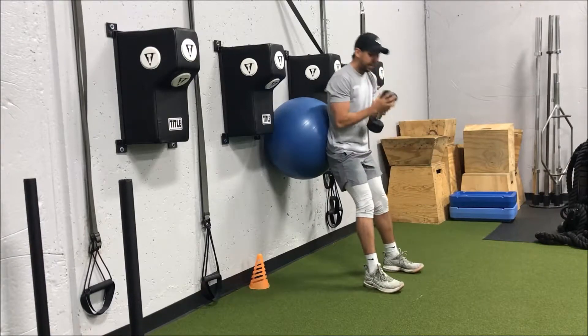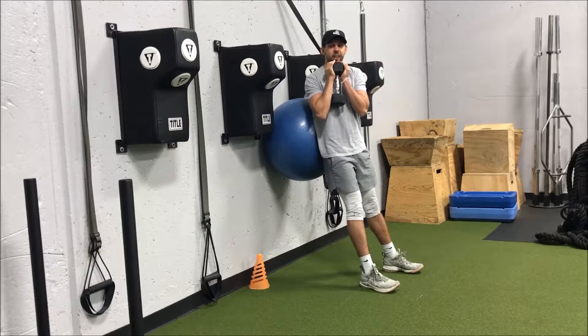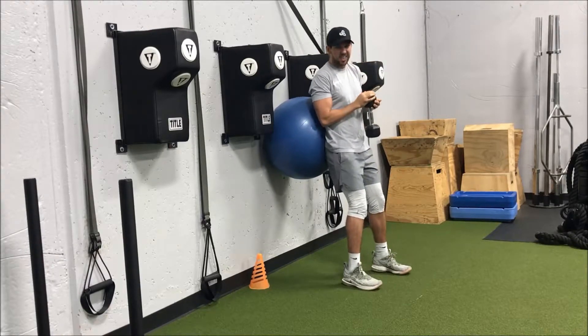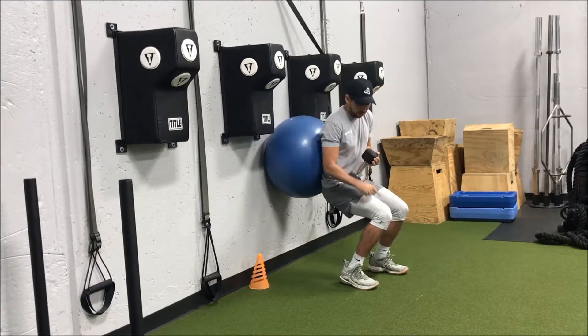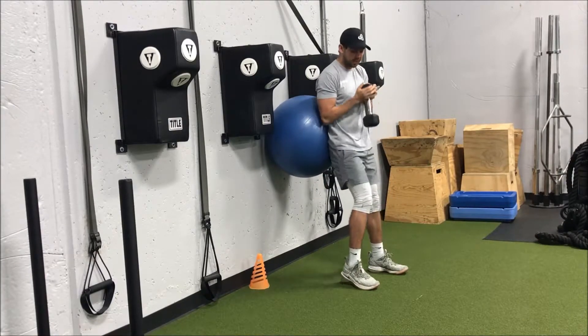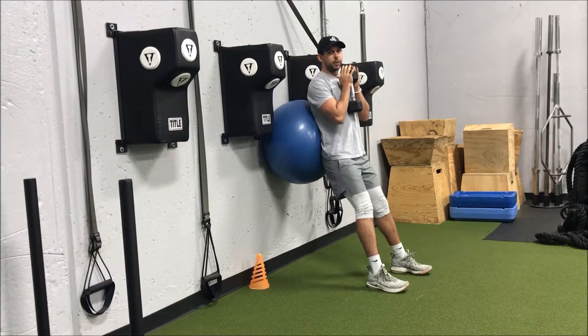If we want to load that squat, we can hold the dumbbell goblet style right under our chin, and then we're going to walk our feet out. A lot of the times I see people are in too far where their knees are going real far forward and we're putting a lot of stress on the front of those knees.